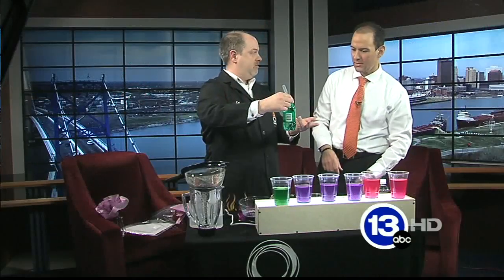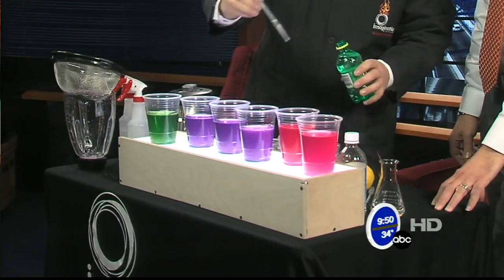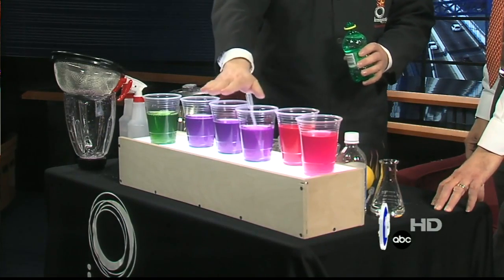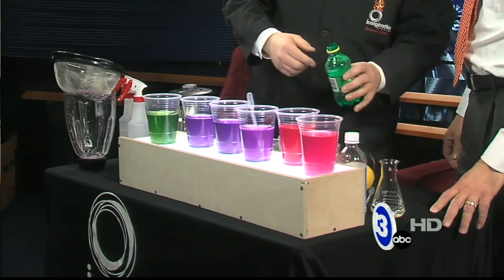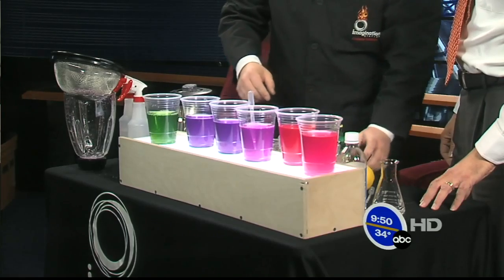Seven Up — acid or base? I haven't done this; that's the whole point. Let's see what happens, it may do nothing. One nice thing: keep one container that you never add anything to — that's your control. It doesn't look like it's as acidic as the vinegar or the lemon juice, even if we dump a lot in. Slightly, though — a little bit. It might not be the best thing to settle the stomach.